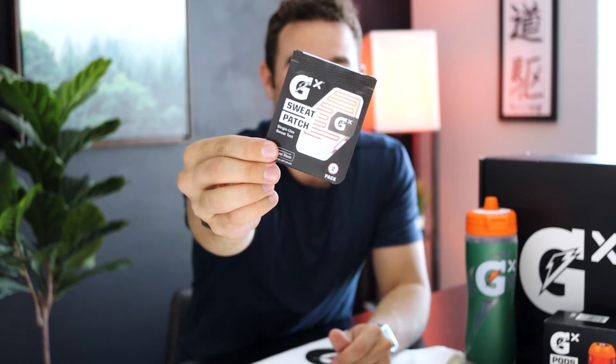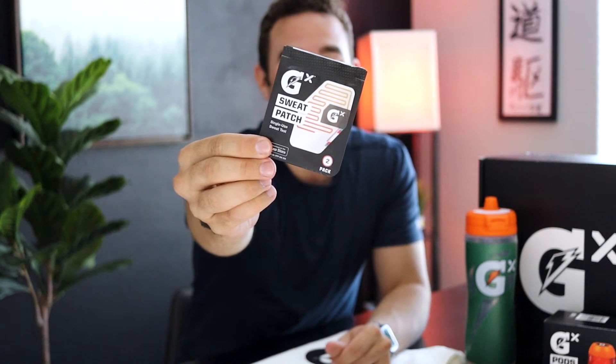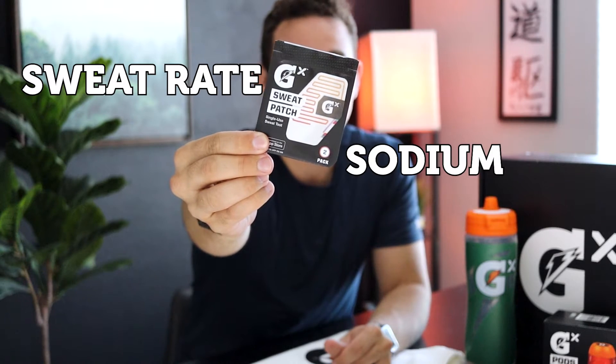This is the Gatorade GX sweat patch. It shows you your sweat rate as well as your sodium content in your sweat. The orange line indicates your sweat rate, and the purple line in the corner tells you your sodium concentration within your sweat — which is actually pretty cool.